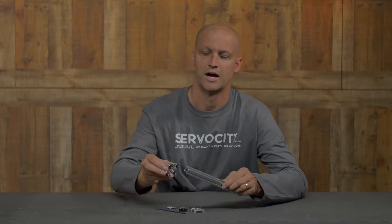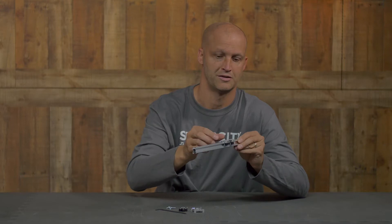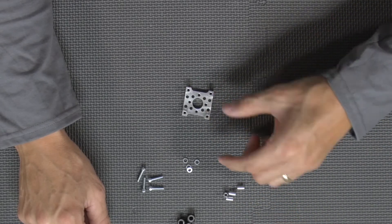Hey everybody, I'm Brian with Servo City, here to show you how to build a slide system utilizing x-rail. As you can see, I've got a piece of x-rail and I'm going to show you how to build a very simple slide system utilizing these components. So let's go ahead and begin. First, we're going to grab a 545360.